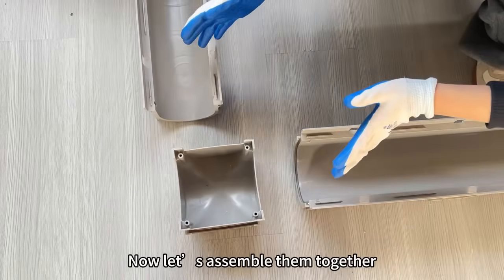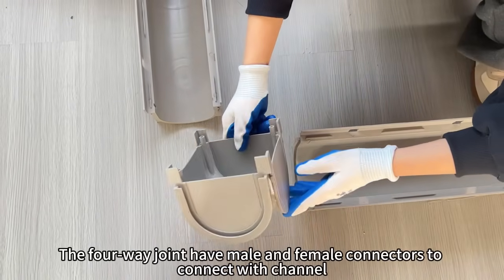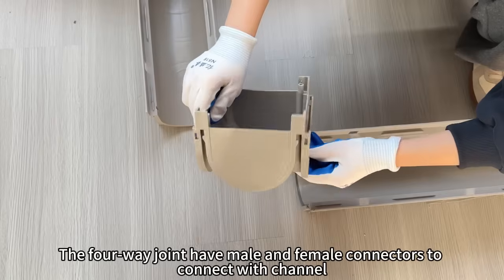Now let's assemble them together. The four-way joint has male connectors and female connectors to connect with the channel.